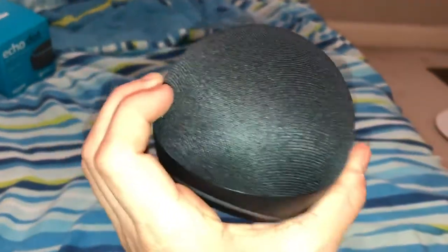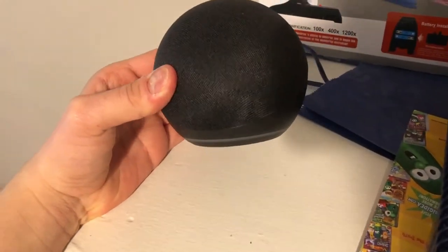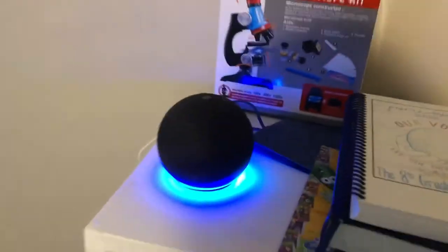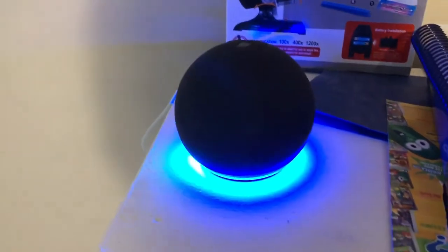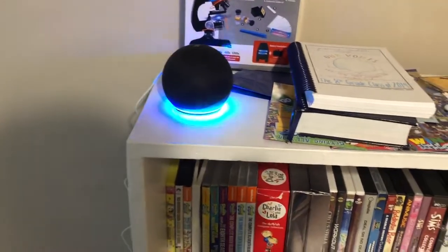Third generation, you're out — thanks for the memories. Fourth generation, you are up — welcome to our team! Let me go ahead and set it up. Now let's go ahead and connect this. All right, look at this squiggly loading light. I dropped the keyboard — hope it doesn't break. And plug it in. First reaction — oh my god this is bright! What a great view of my new upgraded Alexa. I have to go through setup.